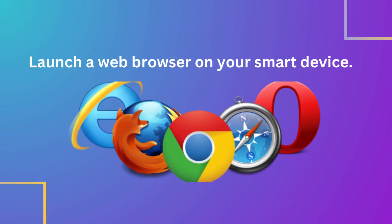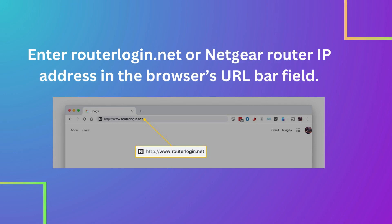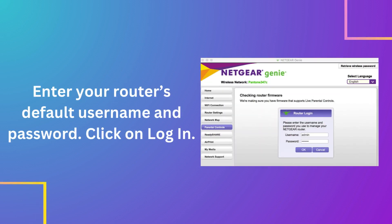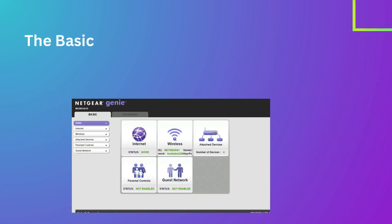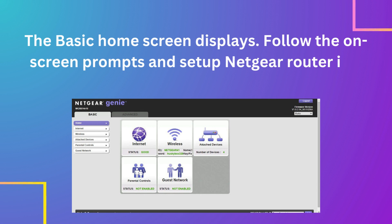Launch a web browser on your smart device. Enter routerlogin.net or the Netgear Router IP address in the browser's URL bar field. Enter your router's default username and password, then click Login. The basic home screen displays. Follow the on-screen prompts to set up your Netgear router in a short span of time.